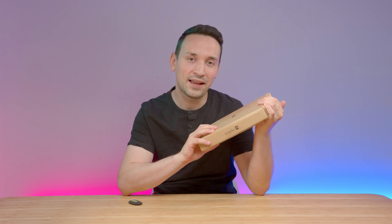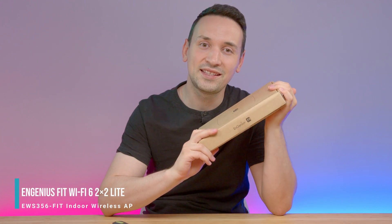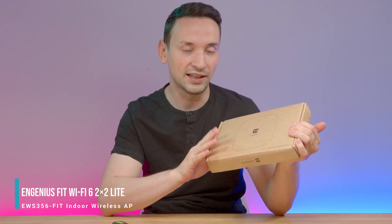Hope you're having an amazing day. Today we are looking at this dual band indoor access point from Ingenious. This is the Fit6 2x2 Lite.